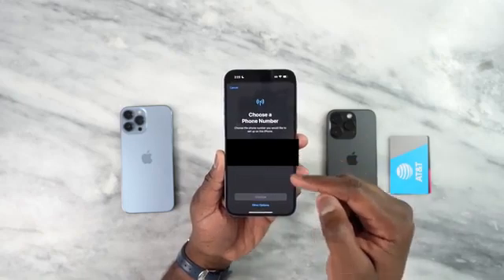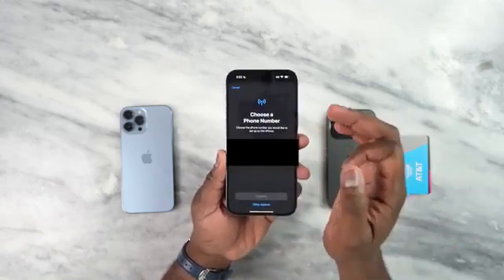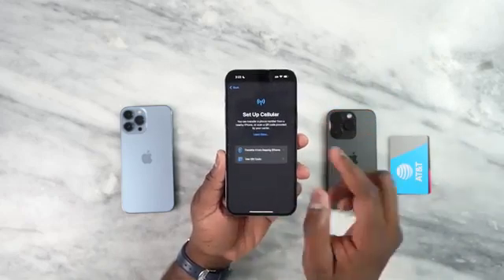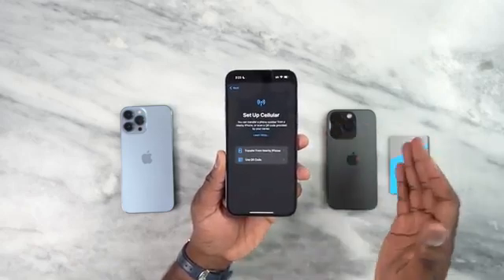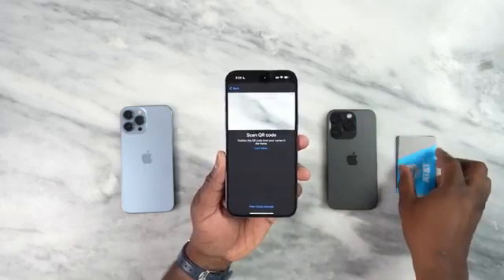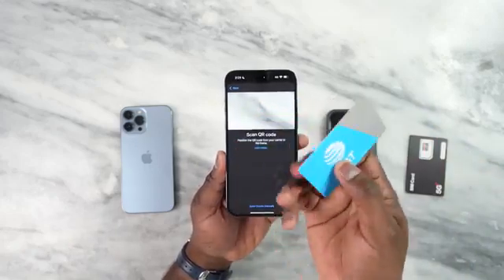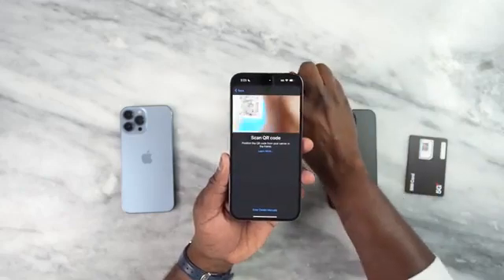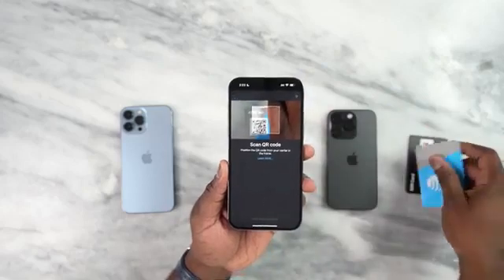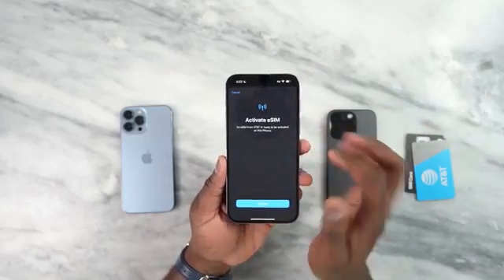The iPhone 14 Pro is an eSIM. I can go ahead and transfer these two to the 14 Pro Max right here, or I can also have other options. Other options allow you to bring your iPhone close to a nearby device, and you can also use your QR code. In this case I have a QR code from AT&T. I can go ahead and scan that, and boom.